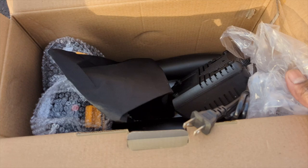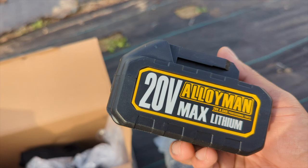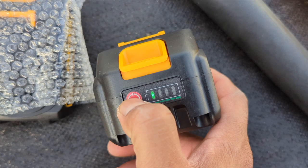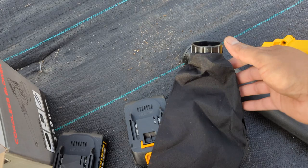It comes with an attachment piece and more in the box. This thing is really good because it comes with two batteries. Two batteries is better than one — when one battery is done, you put the other one to charge. It's 20 volt max lithium. And a good thing about this company — you press this right here and it tells you the battery bar.